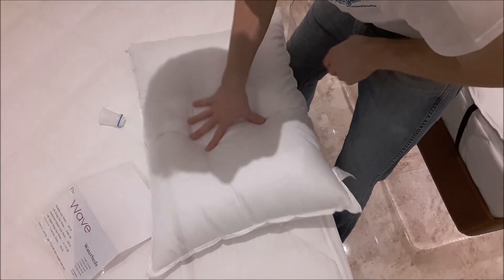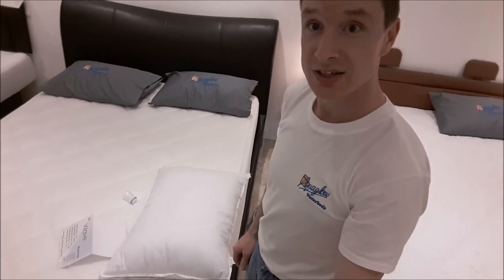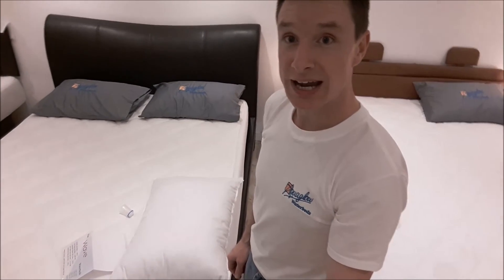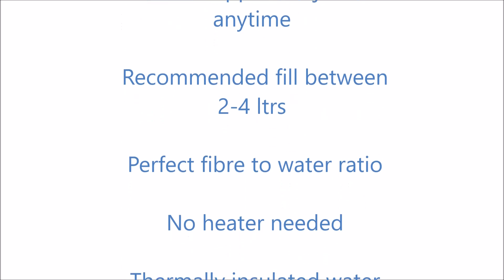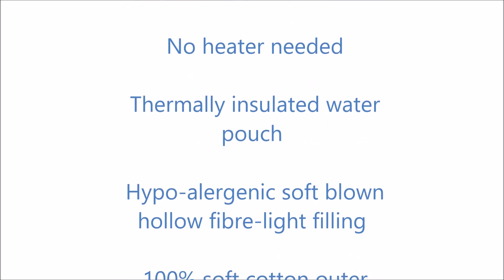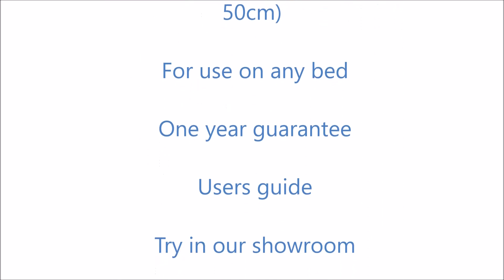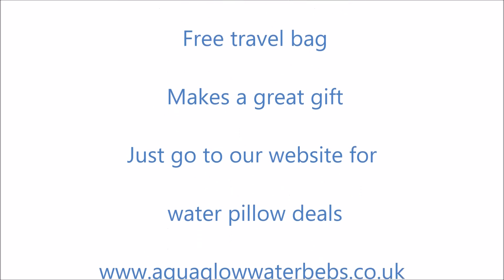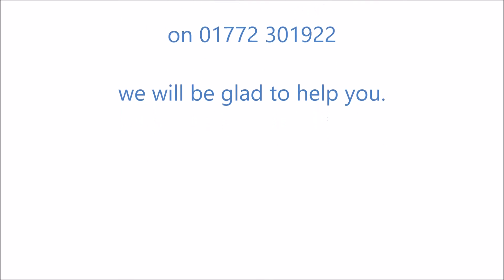Look how comfy that is. Well, thanks for watching — that's how to put water into your luxurious AquaGlob Waterbeds water pillow. Thanks for watching.